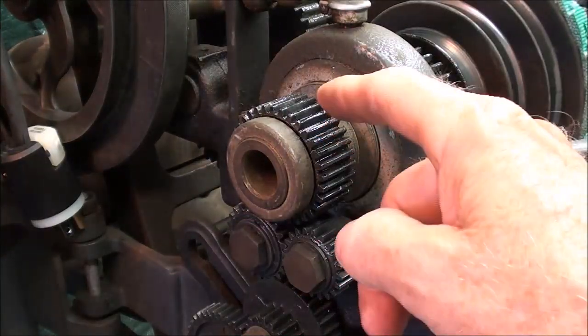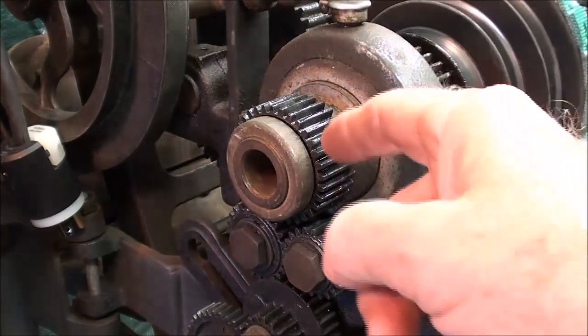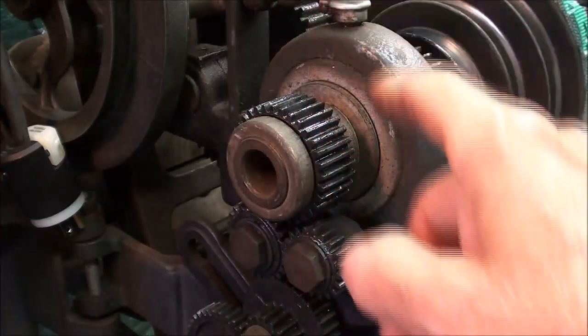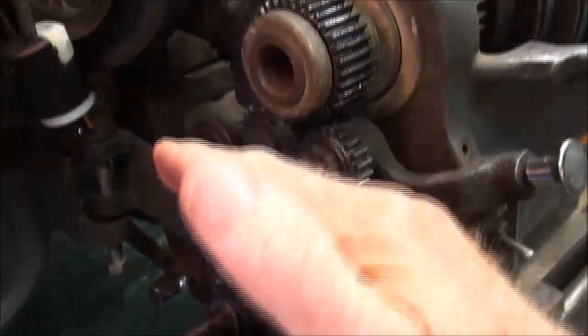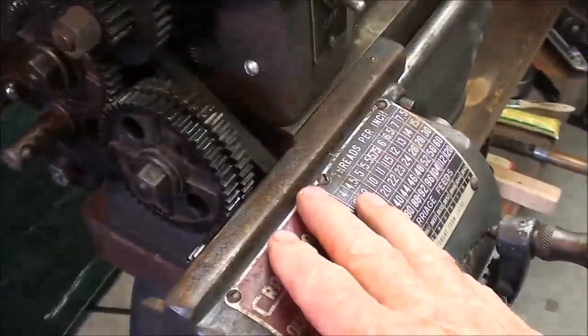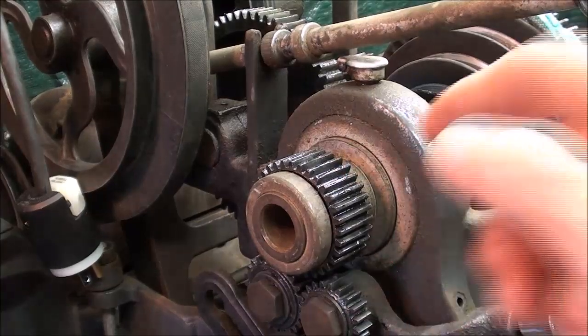I talked about this gear train here in great detail earlier, but this final gear on the end of the spindle is the gear that transmits the power down through the other gear train, through the gearbox, and into the lead screw. That's the Zamac gear.